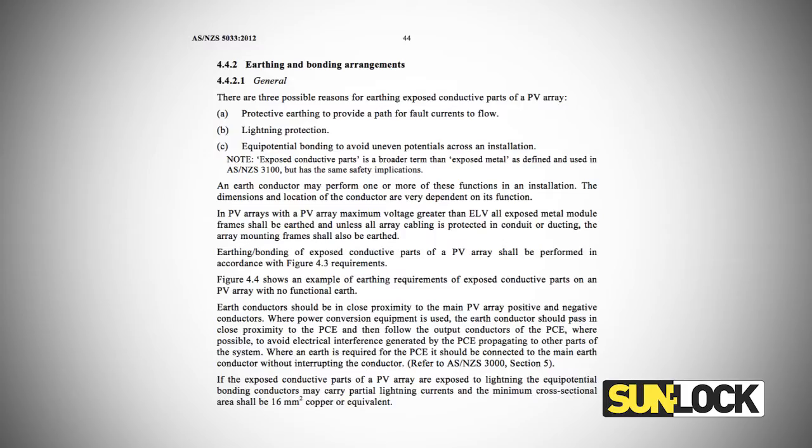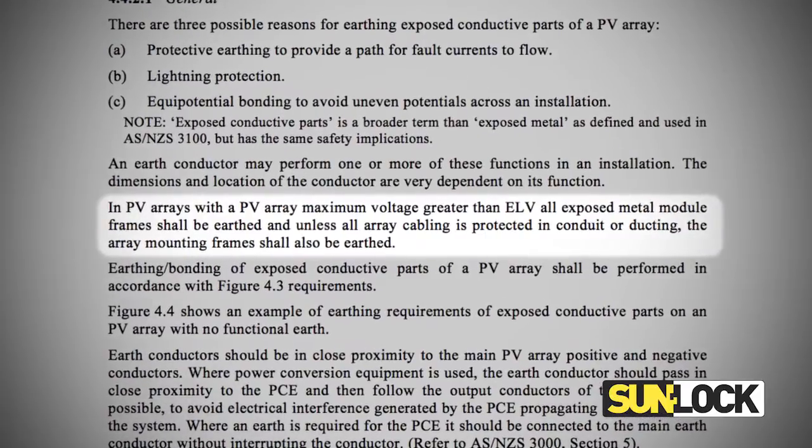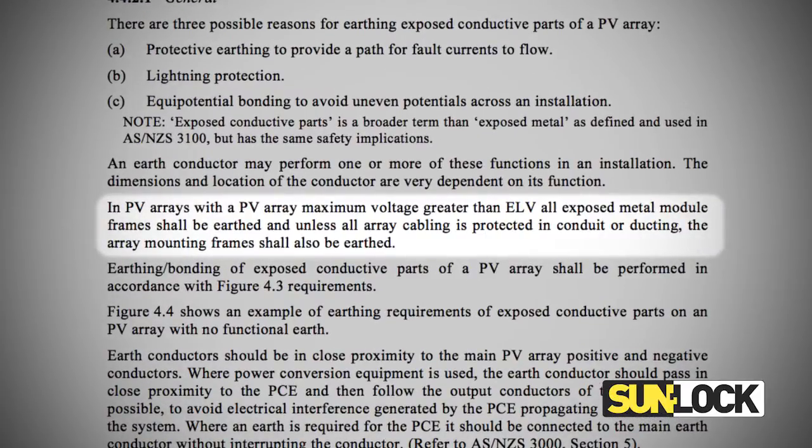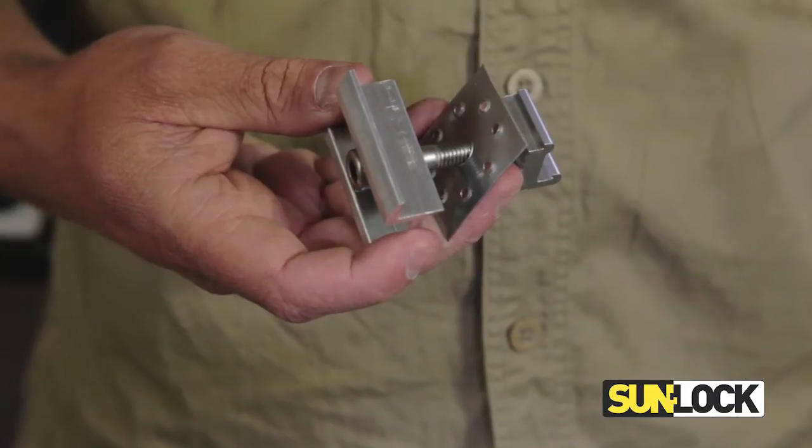The updated 2012 standard states that in PV arrays with a PV array maximum voltage greater than ELV, all exposed metal module frames shall be earthed, and unless all array cabling is protected in conduit or ducting, the array mounting frames shall also be earthed. In response to this, all Sunlock mid clamps are now pre-installed with an earth lock washer to pierce the anodized layer of the panel frame and provide continuity throughout the photovoltaic array framing.